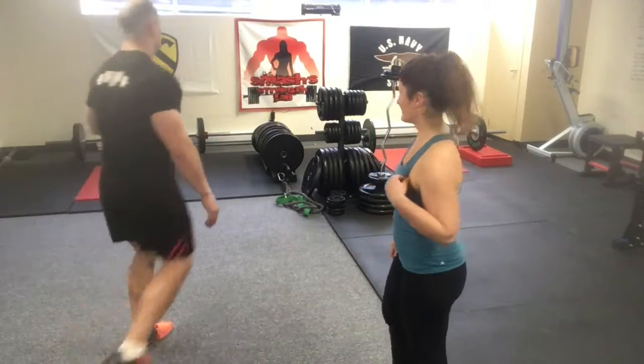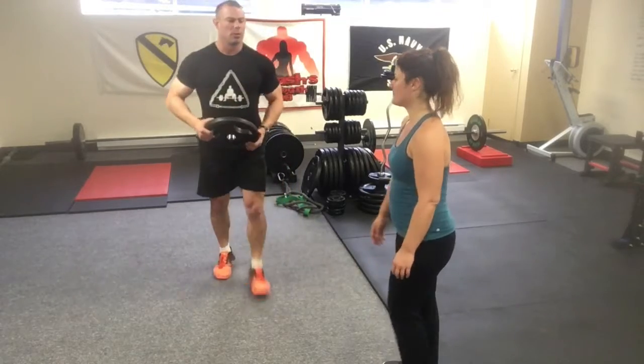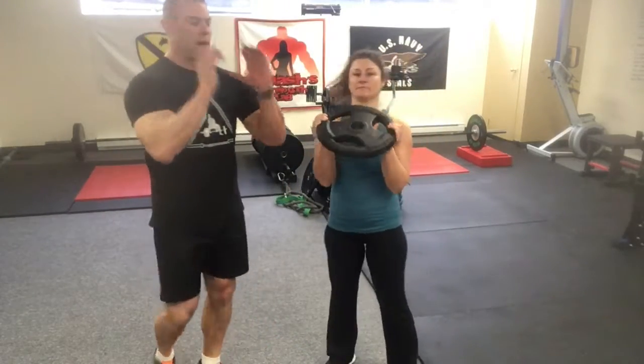Now Jojo is going to do some squats, both incorrectly and then correctly, and she'll describe the differences. We'll get a little plate action here — this is easy to do with just a plate. Hold the plate up in a goblet squat position.